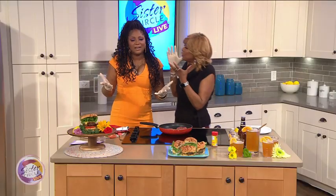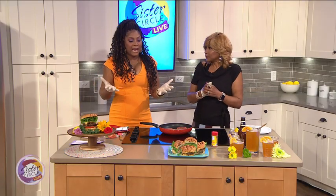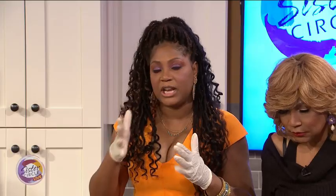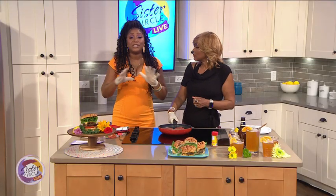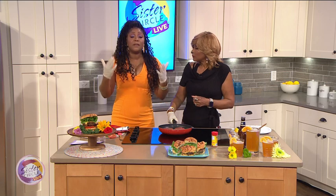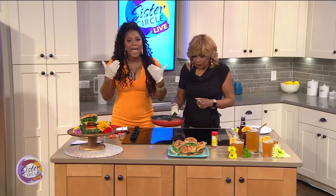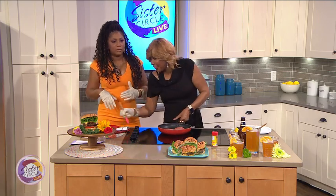For us it was more about togetherness. The only thing I hated was whoever's week it was to do the kitchen — everybody had a week. There are eight people in our family, so there were a bunch of dishes, including pots and pans. And if we didn't do it right, even if we went to sleep, they woke us up out of bed.